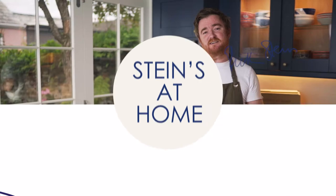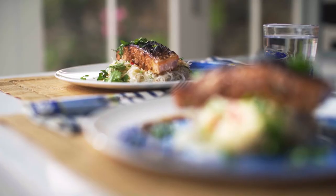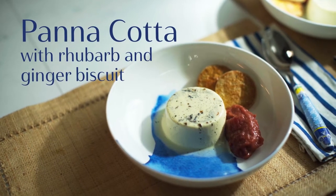This is our Steins at Home healthy box, a selection of some of our finest healthy dishes, which starts with steamed scallops with soy and ginger, followed by grilled miso salmon with noodles, and to finish, panna cotta with rhubarb and ginger biscuit.